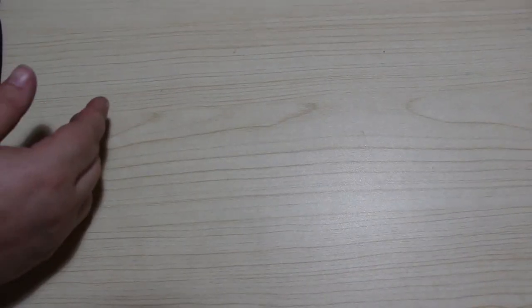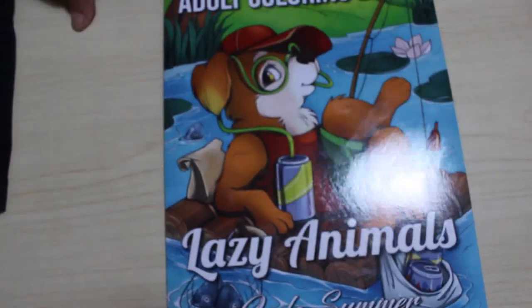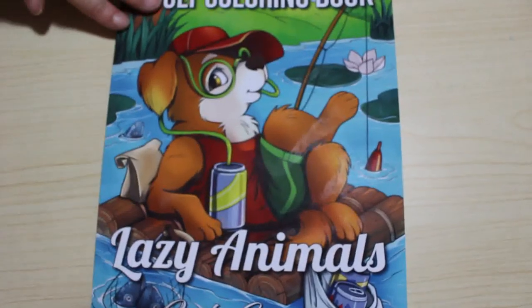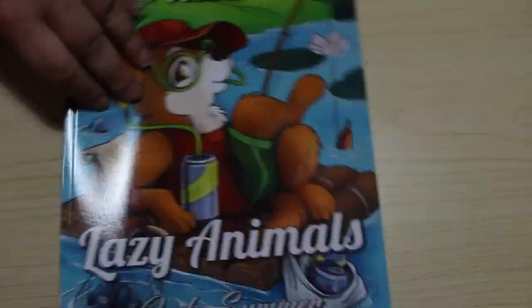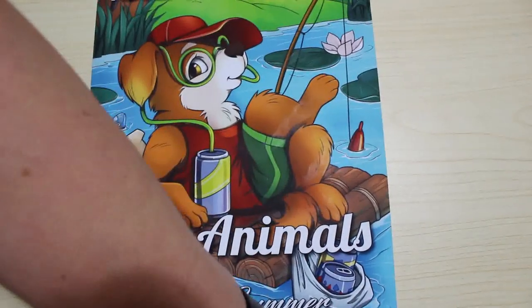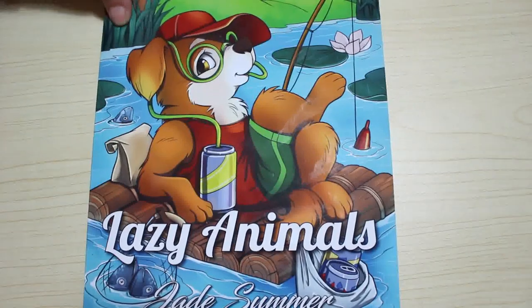The first book I have — quite a new one for me — is Lazy Animals. I only got this the other week so I haven't had a chance to color in it. As you know, this month is October so we're all kind of focusing on Halloween ones. So that's number one, although it wasn't the first one I got.